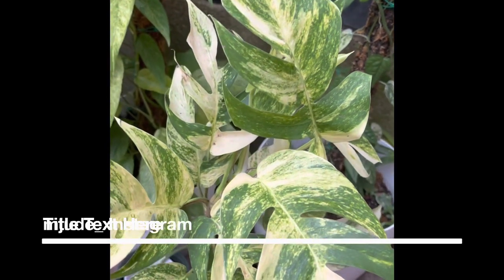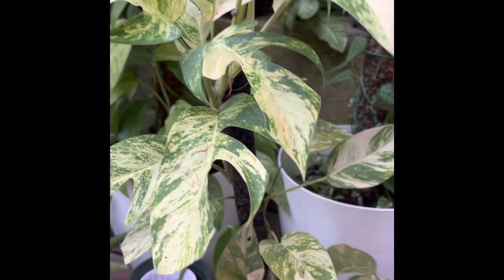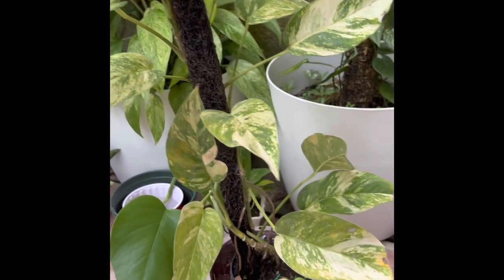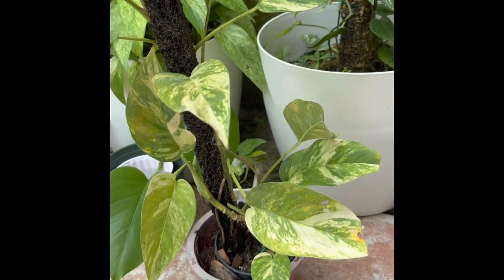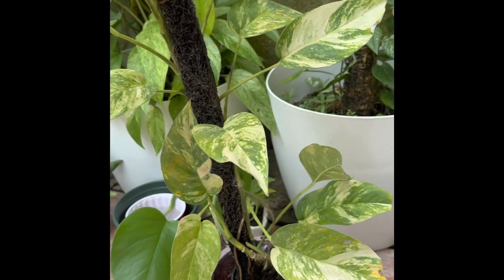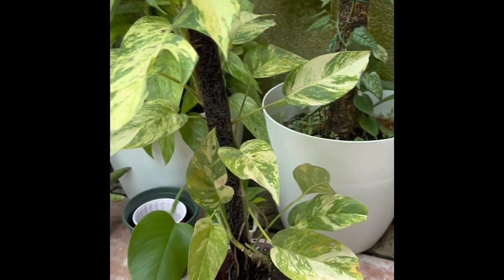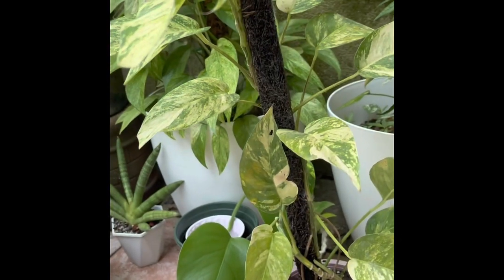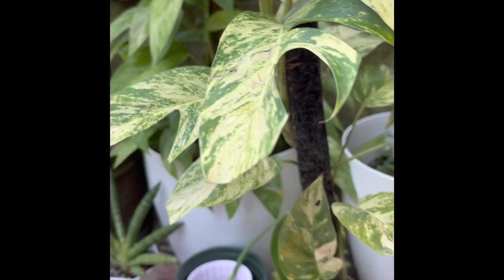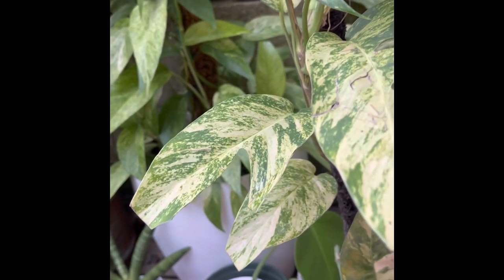Hello, good day everyone. This is my Epiprenum pinatum sunburst. As you can see, it is growing from a juvenile form from the roots, and as it grows up the pole it starts fenestration, until at the top there are more fenestrations.